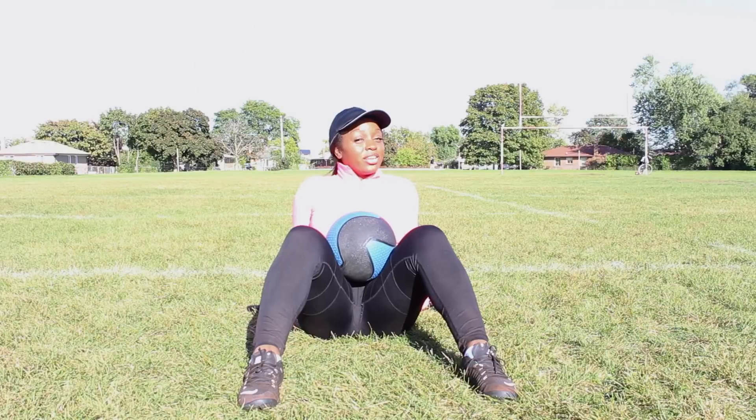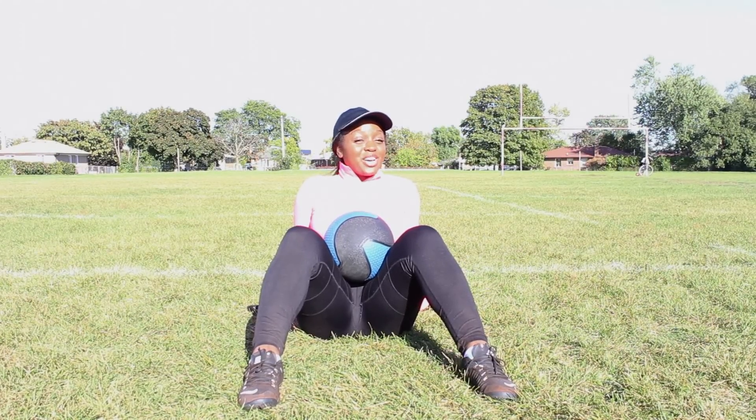Follow me at Fit Moms Inspired. Don't forget to like, share, and comment. That's all for now. Bye guys.